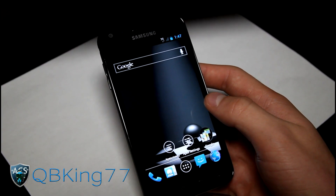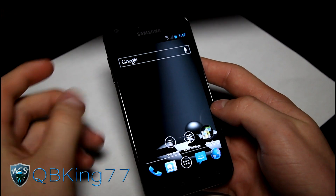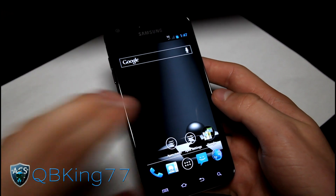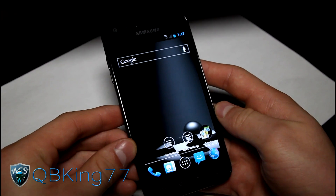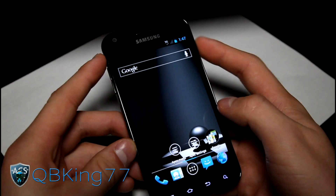Other things — it does have recovery. You do have ClockworkMod recovery, custom recovery, with this ROM. So you can flash a Gingerbread ROM back and stuff. You don't have to Odin back to Gingerbread to get your Gingerbread ROM back. Which is great that it now has custom recovery built into the ROM, so don't have to worry about that.